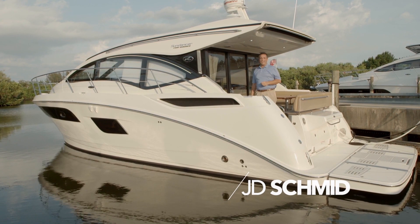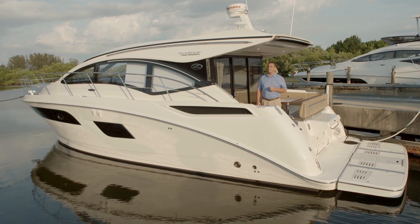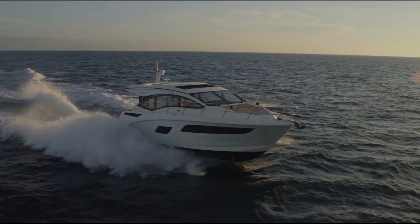Hi, my name is JD Schmidt with Sea Ray Boats. Today we get to check out the 400 Sun Dancer. It's a remarkable vessel in Sea Ray's renowned sport yacht series. Blending style, performance, and craftsmanship, Sea Ray sport yachts are recognized the world over as the ultimate trophy, and the 400 Sun Dancer is no exception.